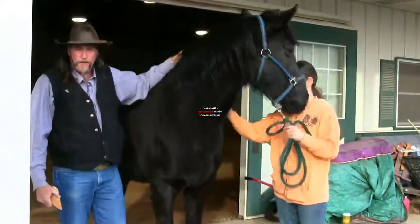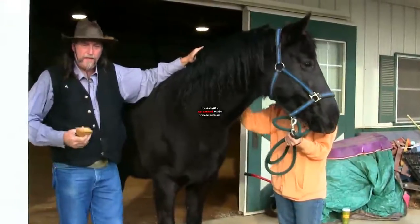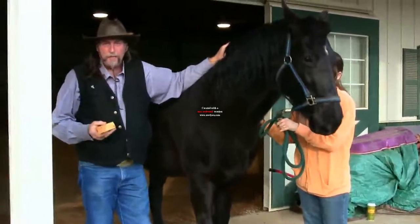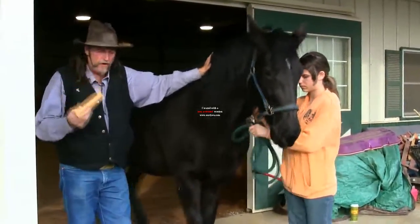Hi folks, welcome to another stall13.com video. We're going to talk about the proper angle that a horse's hoof can be. You can do this yourself — you can use an ink pen, a tongue depressor, a popsicle stick. I'm just using a little piece of cut-off board.